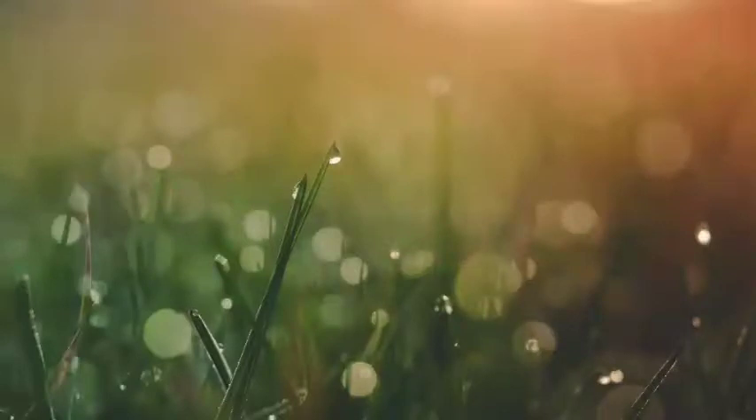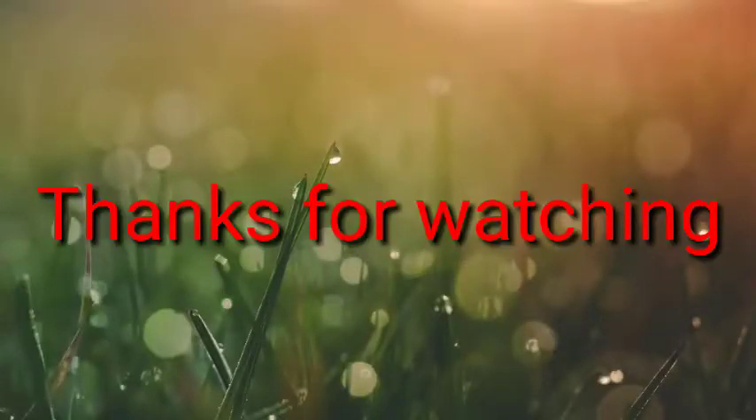I think this video is nice to see you. Thank you.